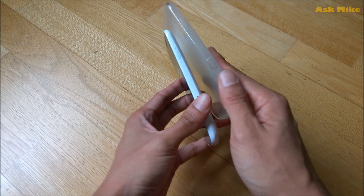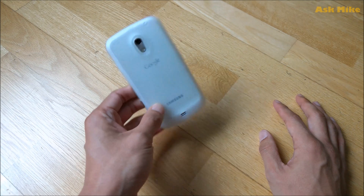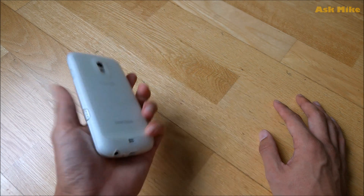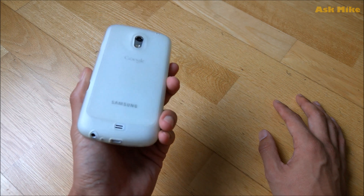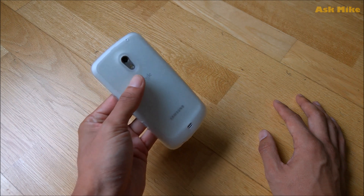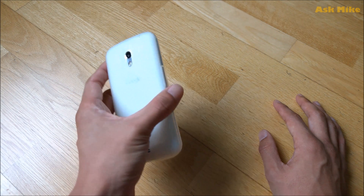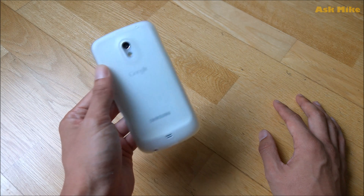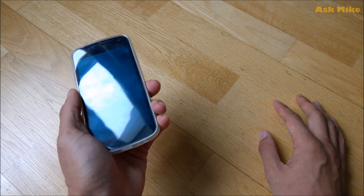So without further ado, in today's video I'm going to show you how to actually flash Lineage OS for this, because the stock ROM for this is only up to Android 4.3 — Jelly Bean or KitKat — but on Lineage itself it's up to Android 6, so it will be more up-to-date with more security patches, which is more useful if you are still using this phone.